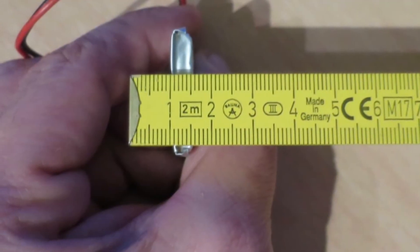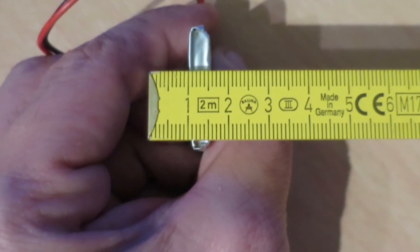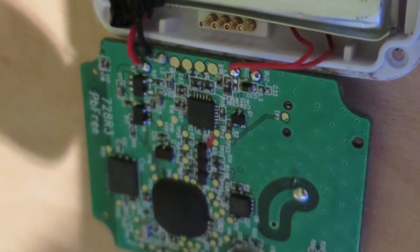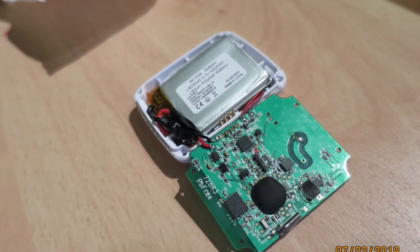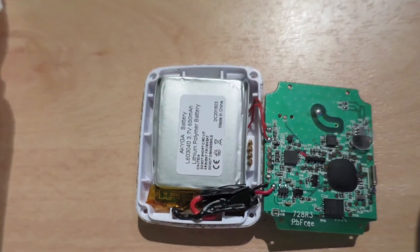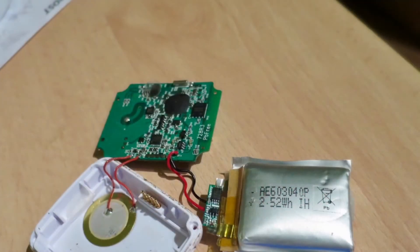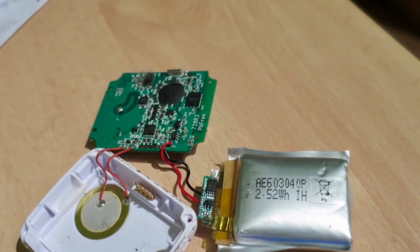I made a search on Google and finally found the lithium polymer battery: 3.7 volt, code 604030 — those are the dimensions. If you search 'lithium polymer battery 604030' you will find the same battery and can change it yourself. Thank you for watching.